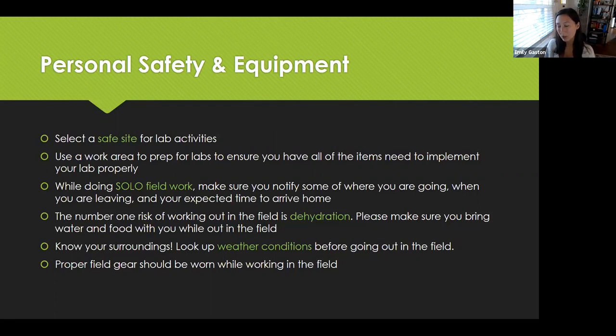While doing solo field work, which most of you will be doing, make sure you notify somebody of where you're going, when you're leaving, and your expected time to arrive home. That is a really big one — we don't want you going out in the field and never coming back. You should always tell somebody where you're going. You can even text your professors and say, 'Hey, I'm going to this field site, my expected time to arrive home is this time.' It's just good safety protocol to make sure someone always knows where you are in case an accident does happen.